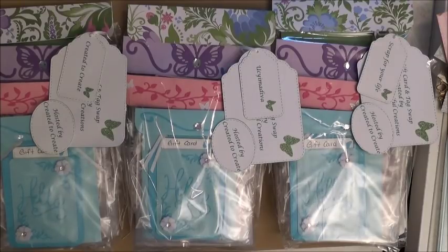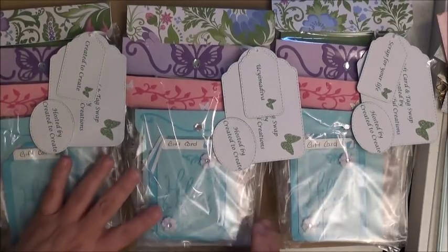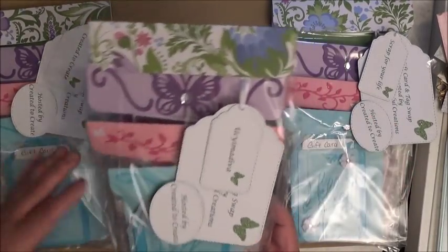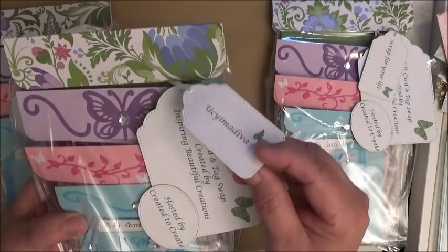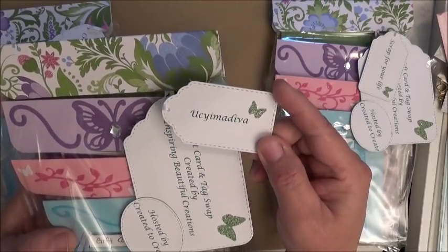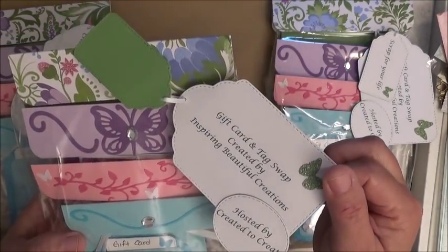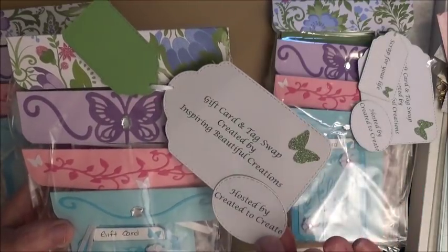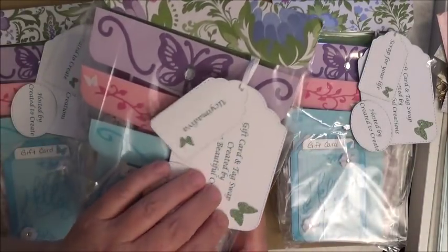Next up is Nisha White, who is Inspiring Beautiful Creations here on YouTube. I've gotten to know Nisha on a personal level and she's an amazing woman. Thank you for playing, Miss Nisha. She created one for me. Her packaging has everybody's bag personalized — a layered tag with a smaller tag with everybody's name. This one belongs to Lisa from You See Why I'm a Diva. The tags are very sturdy and use a pierced tag die with stitching on the oval.